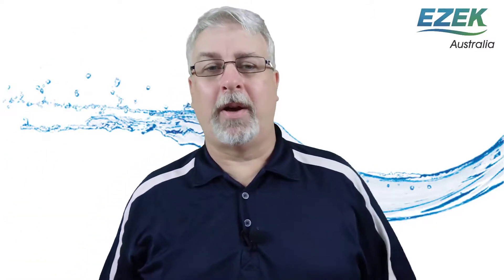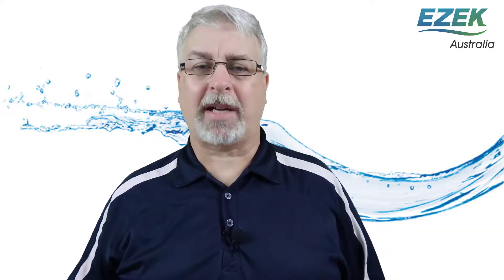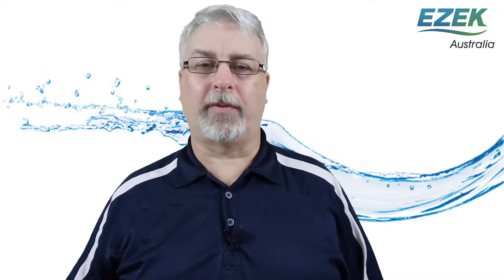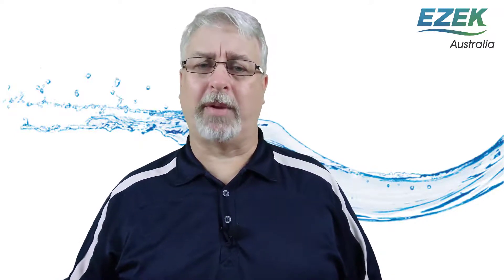Hi everyone, Darren from I-LAN. One important consideration when installing a water filter is to first check the water pressure in your home. The recommended maximum water pressure for EZEC water purifiers is 500 kilopascals, which is also the national standard for within buildings in Australia, unless it's for a fire service outlet.